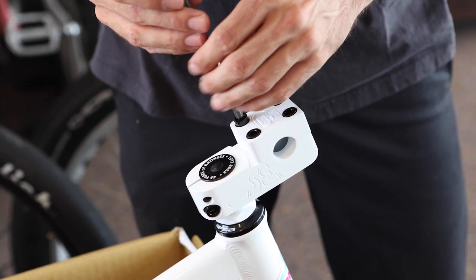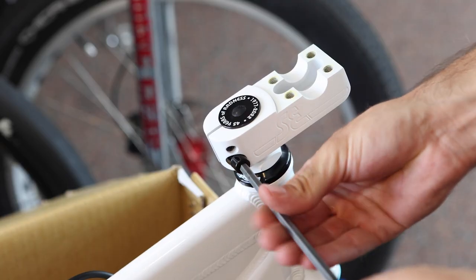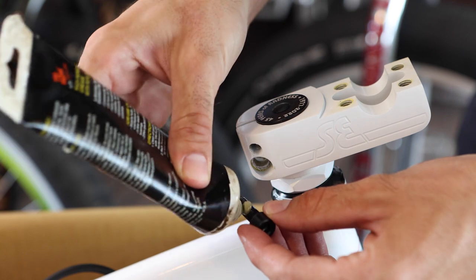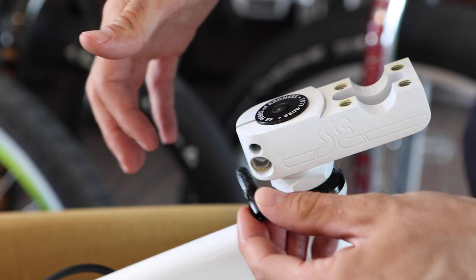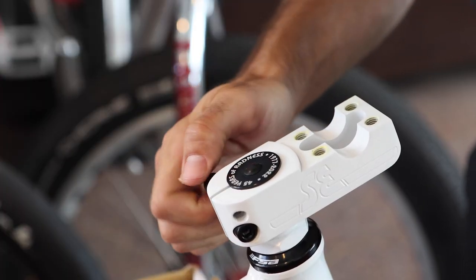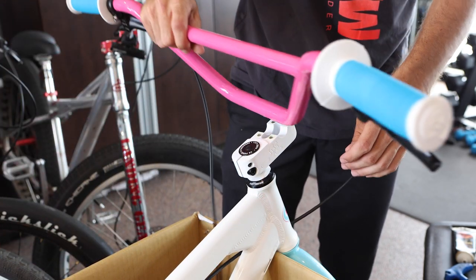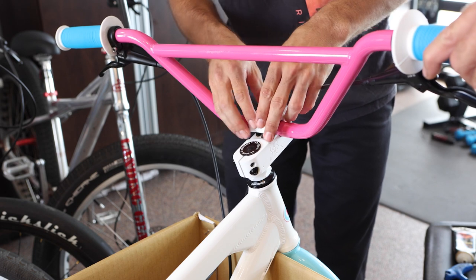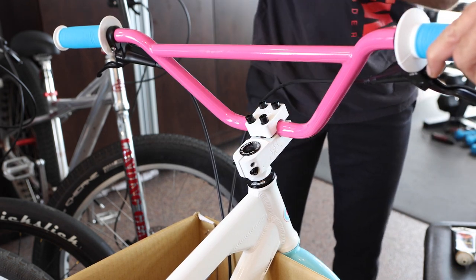Remove the four bolts from the top of the stem using an allen wrench. Also remove the pinch bolts on the side of the stem and add a small dab of grease to the threads on each bolt before reinstalling them. Grease is super important so don't skip this step. Place the handlebars onto the stem while making sure that they're facing the correct direction and the brake cables are routed correctly in front of the bars. Make sure that the clamping area of the handlebar is centered in the stem evenly.